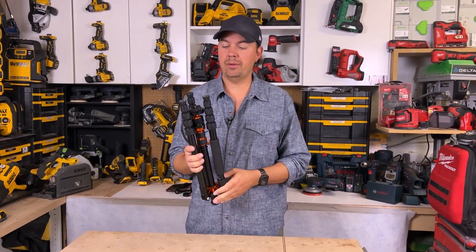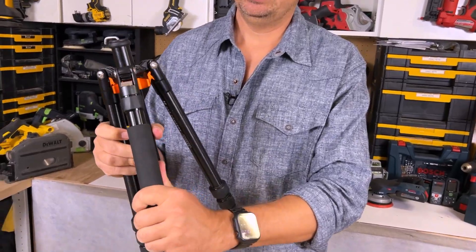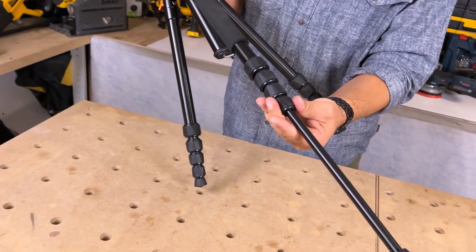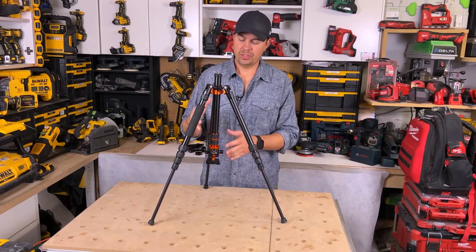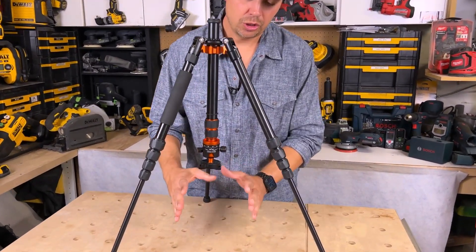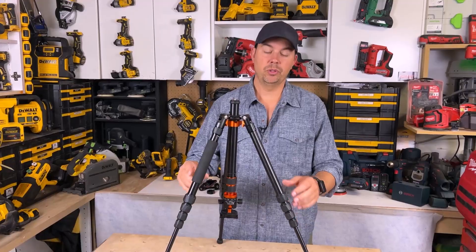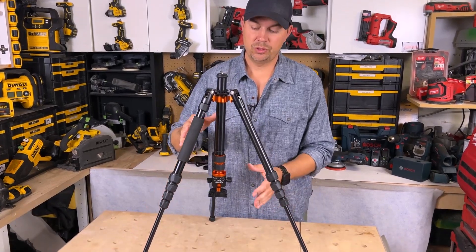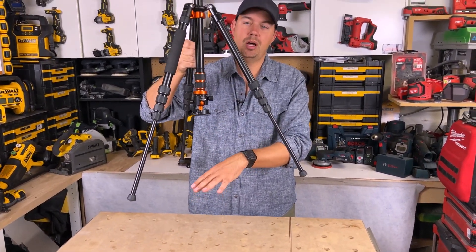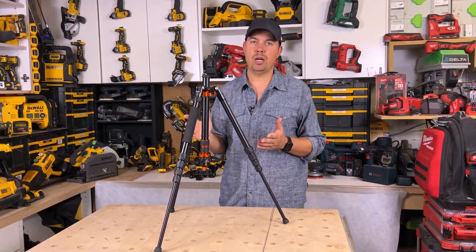If you want to shoot upside down, all you have to do is flip the tripod over like this, extend these out, and undo the bottom leg. Now the tripod is essentially upside down so you can get those closer shots to the ground. Or if you want to do product shots you can even lengthen these legs so the tripod is even higher up and you can shoot straight down onto some product. It's endless on the capabilities of this tripod.